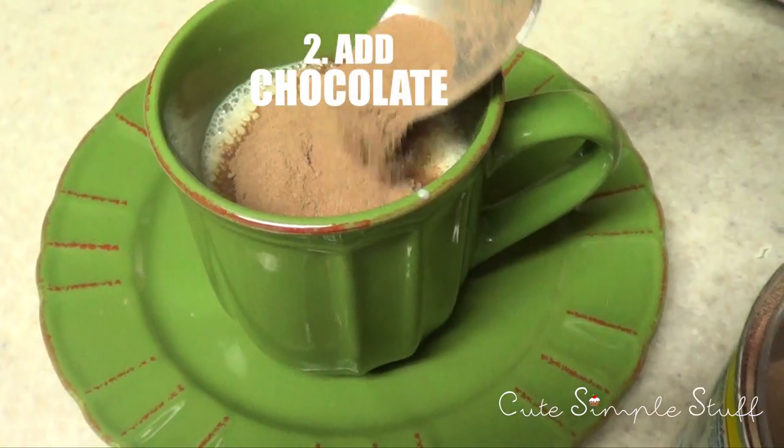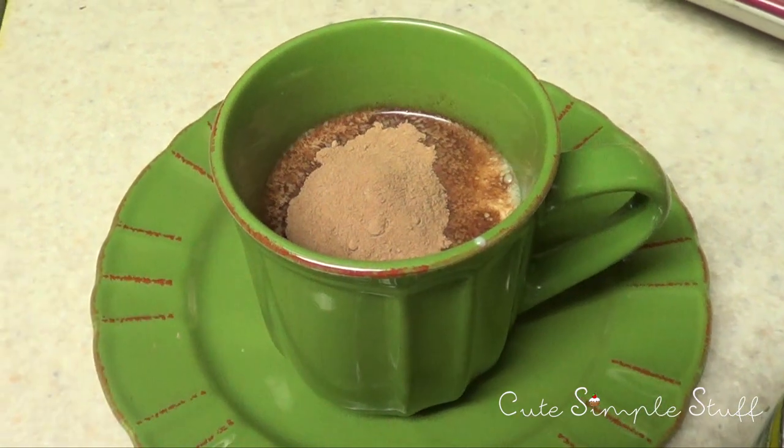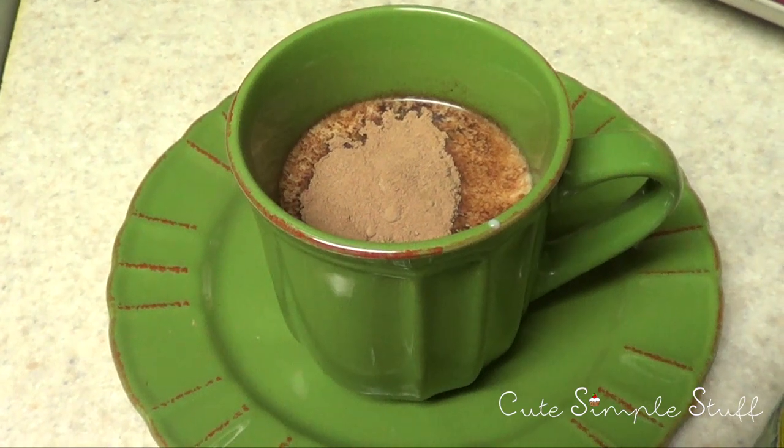Then to that I'm just going to add chocolate powder, and this is the type of chocolate — the kind that you mix with milk before you go to bed or just when you wake up, that kind of thing.